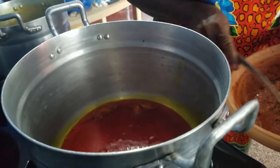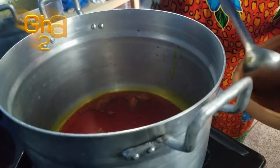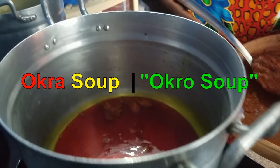Hi guys, welcome to my channel, this is Stella Zone. Guess where I'm at — in Ghana! And my mom is making okra soup, so I decided to do a video of her version of okra soup.